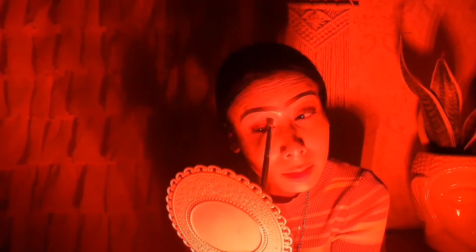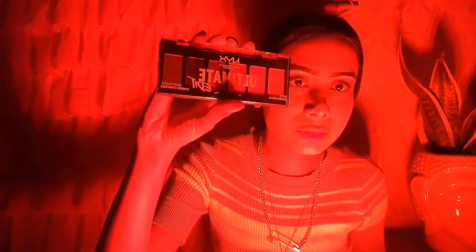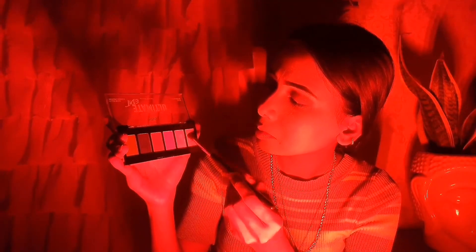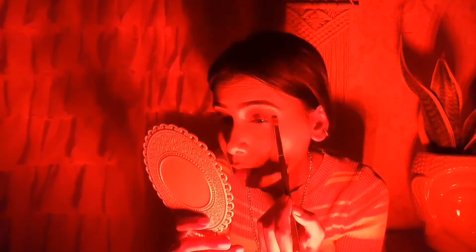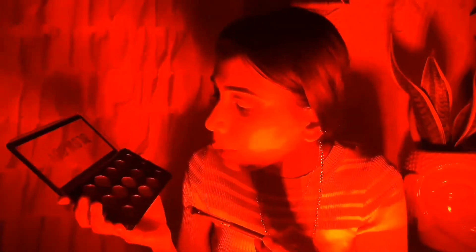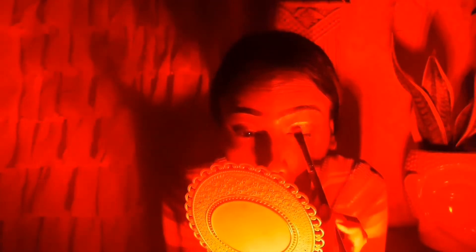I will apply the eyeshadow to both eyes on the crease. I will pick a color from the palette and blend it. I also added a color on my crease. The color I am wearing in red LED light is really hard to see. I am trying to do a cut crease and I applied it on my cut crease.